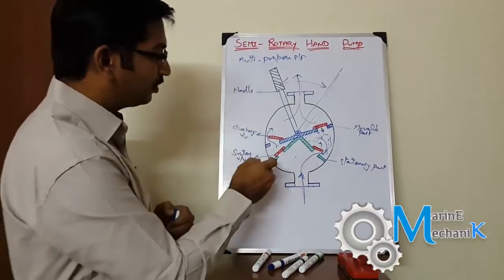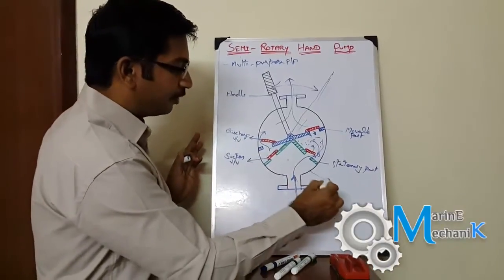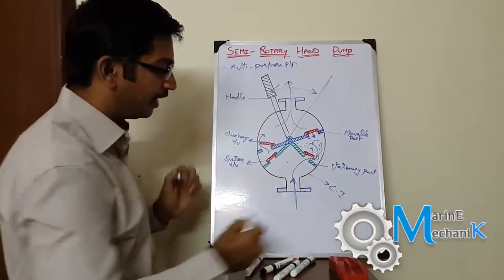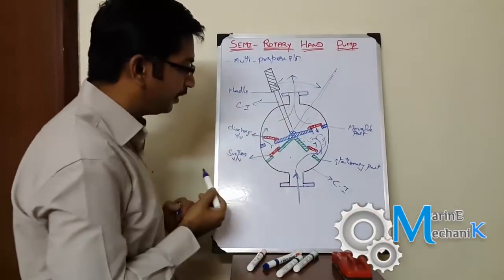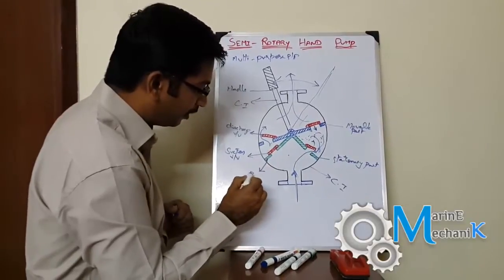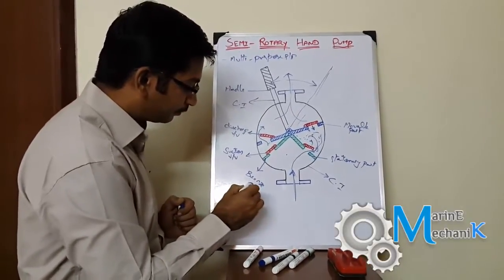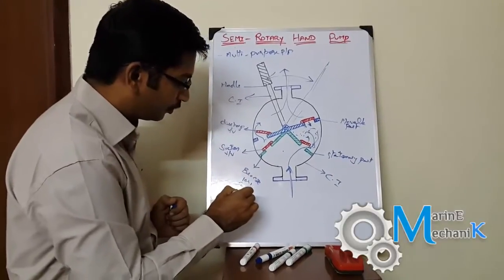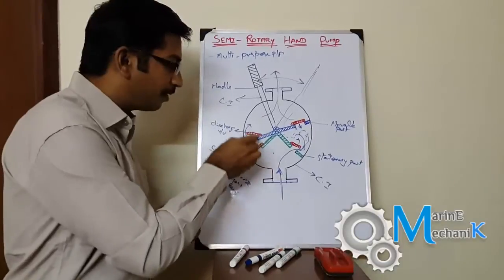The construction is very simple. The material used is usually cast iron for the casing, and the handle is also cast iron or similar material. The valves and chambers are going to be bronze or brass depending on the application.